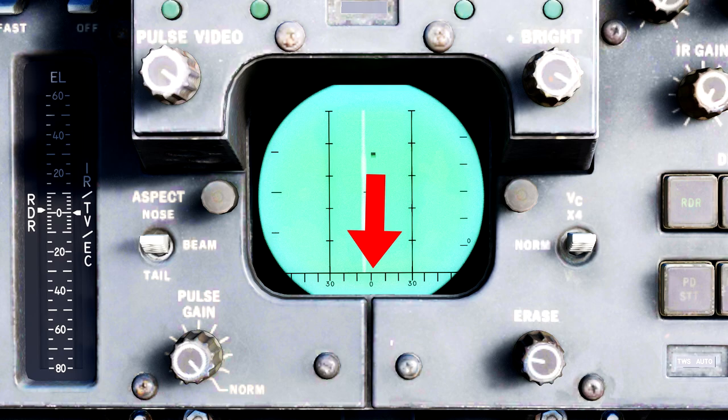You'll also notice a scale down here with a 0 and a 30 on either side. This is the azimuth scale in degrees relative to the nose of the aircraft. There is also a center cross which essentially divides the top, bottom, left, and right of the DDD. Now let's get more specific based on radar modes.